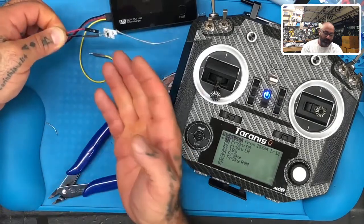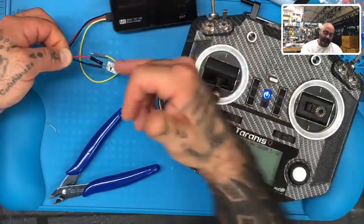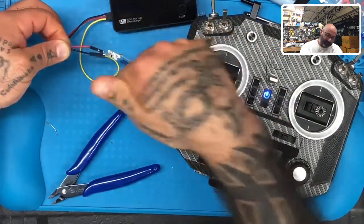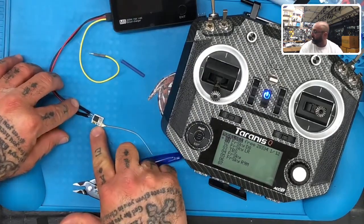Based on this receiver, if you're looking at it with the antenna upside down toward the bottom: 5 volt is at the top, ground is in the middle, and the S-bus is on the other rail on the other side. I'm going to flip it over though because I need to press the bind button.